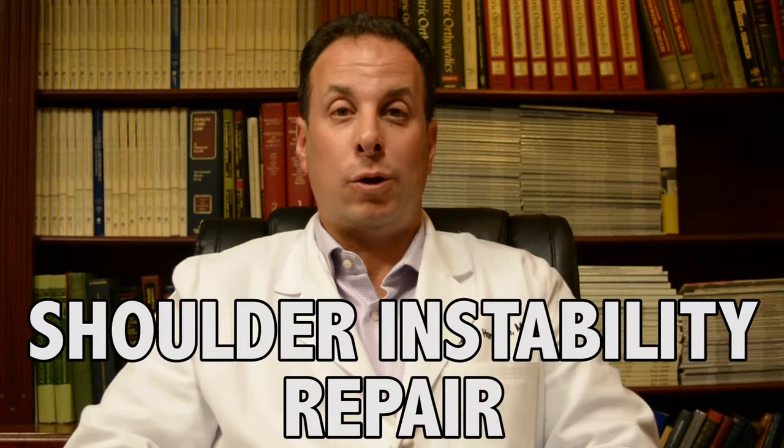Hi, my name is Dr. Joshua Hornstein. I'm a sports medicine and shoulder specialist from TOG Orthopedics. I'm here to present the video tutorial on shoulder instability and labral tears.